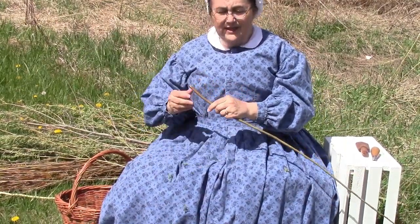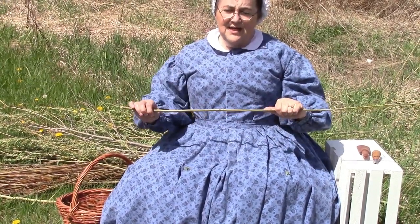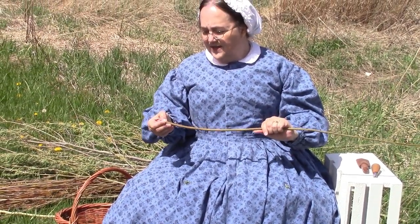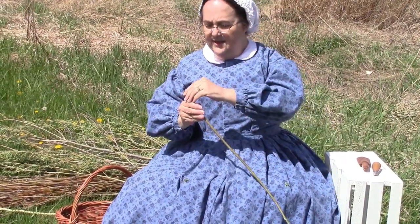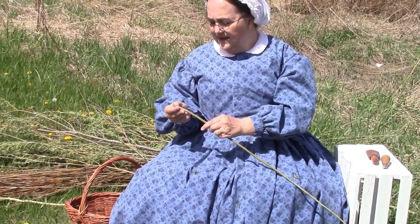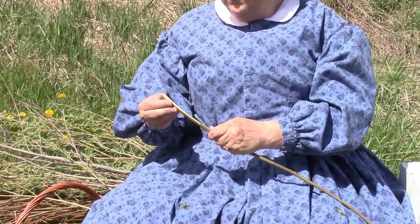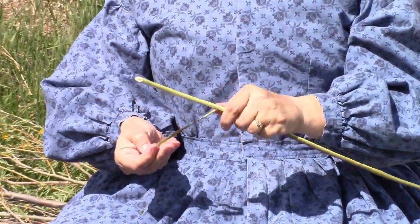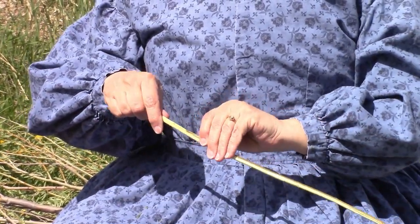To peel the willow, you really have to do it in the spring because you need the sap starting to run. Once it's started to run and hasn't dried out much, you can actually peel it fairly easily — you just get it started and peel the length of it. Some people save the bark to weave with. If you're going to harvest bark, you want a bigger piece so you can get some nice long lengths.